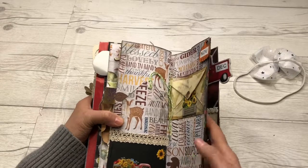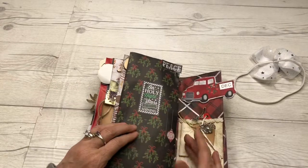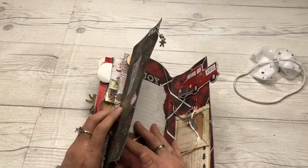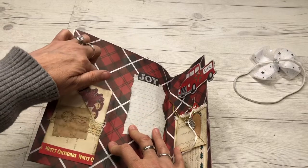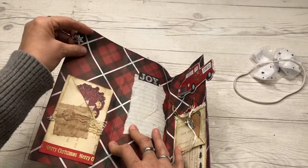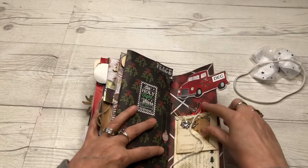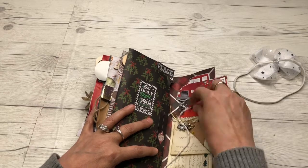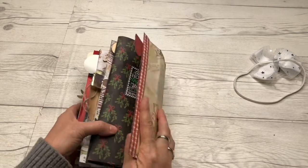For December, we made this where it opens up like that, and you've got this little index card or recipe card that we made some time back. We made some charms. On this side it's a pocket as well — it's like a double pocket with our charms.